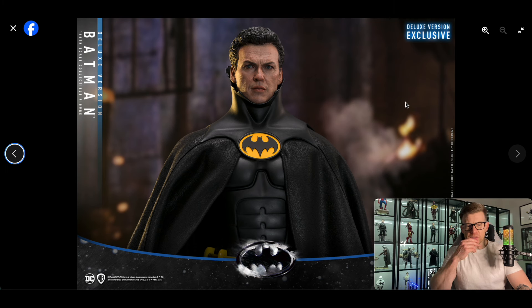That particular figure is really important to me — having that representation of Michael Keaton in the '89 movie, because it's the first movie I remember really falling in love with, and it definitely kick-started my love of movies and collecting and everything like that.